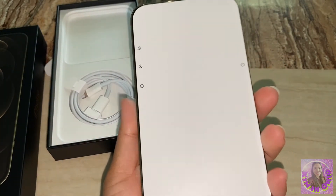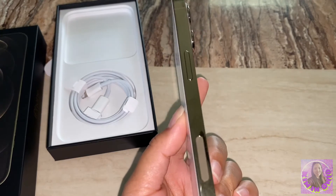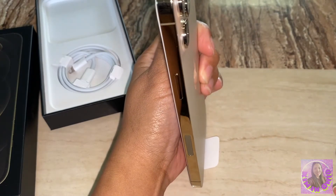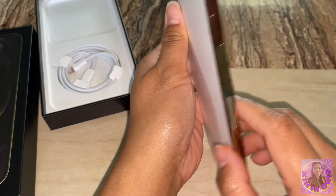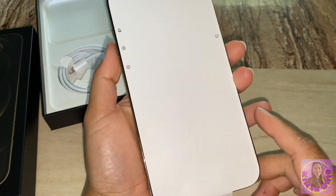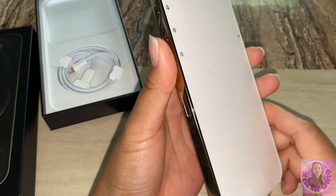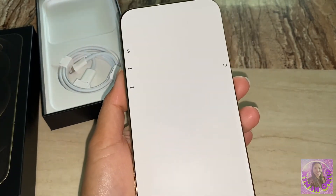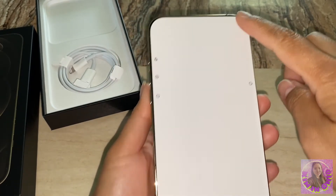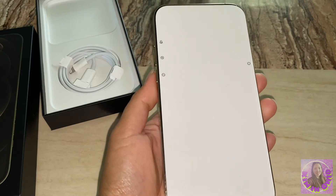The height is 6.33 inches and the width is 3.07 inches. The weight is 8.03 ounces or 228 grams. The diagonal screen size is 6.7 inches.